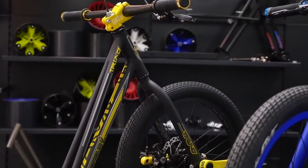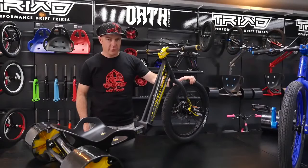This year's models come with matte paint with gloss decals. For all the specifications and details, check out the website.